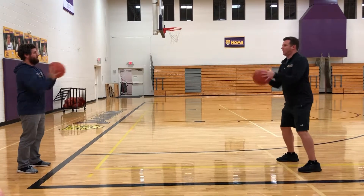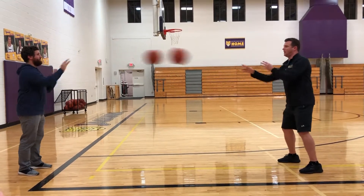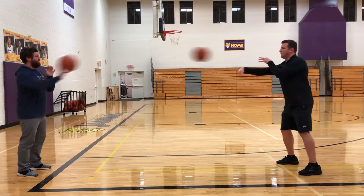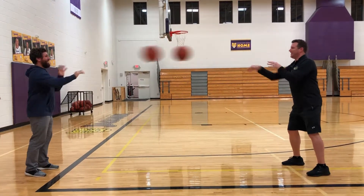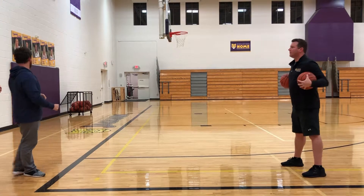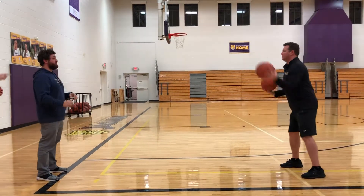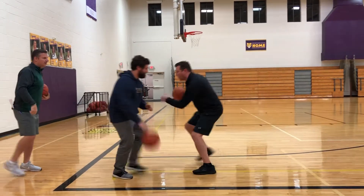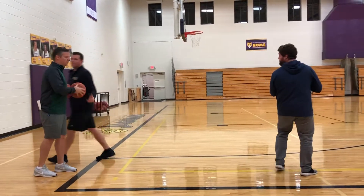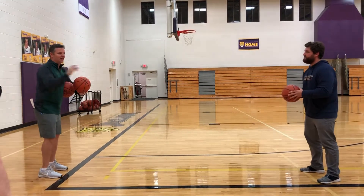Quick passing — I'm telling my kids, hit them in the left shoulder every time. When I blow the whistle, AJ dribbles in, Vince dribbles out. Vince jumps out, turns and pivots, and now he's next in line.